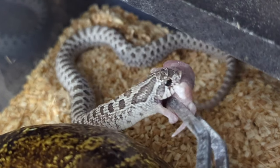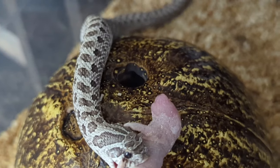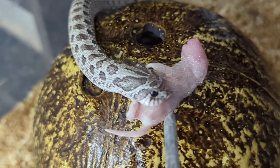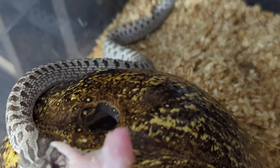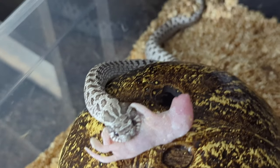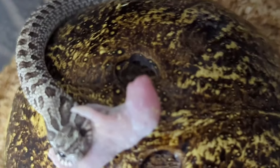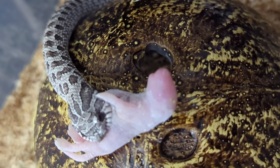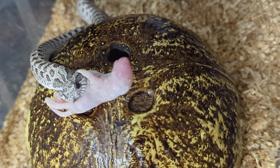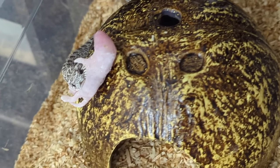Now we have my Exantic 100 percent het sable albino. Good job buddy. Looking at this, I actually need to put some tape over this hide so he doesn't get stuck if he decides to go through there, so that's what I'll be doing once I finish feeding him.